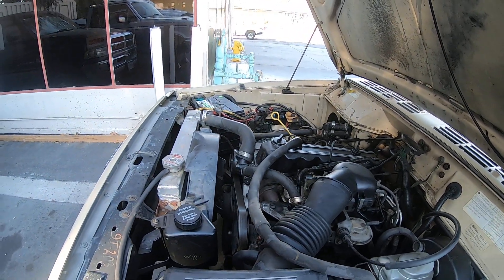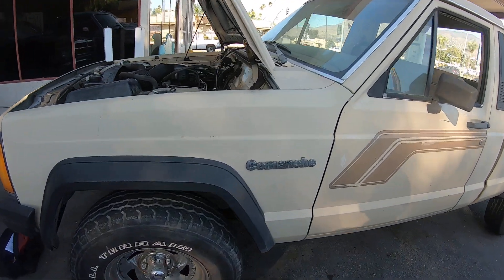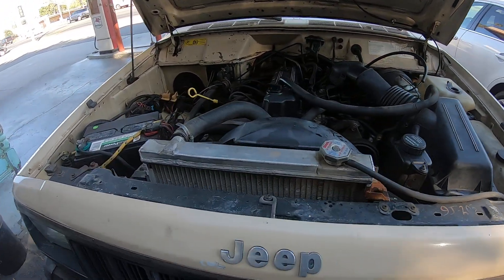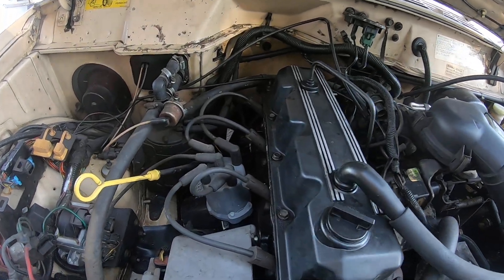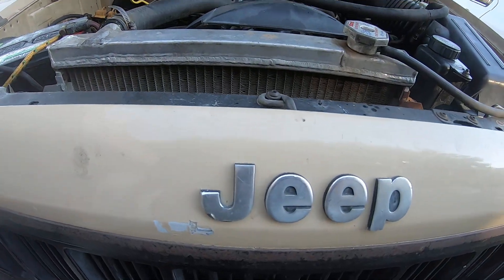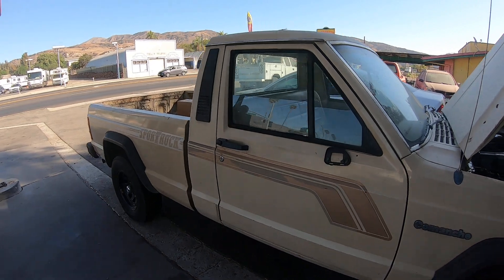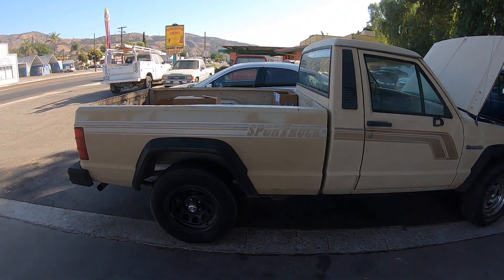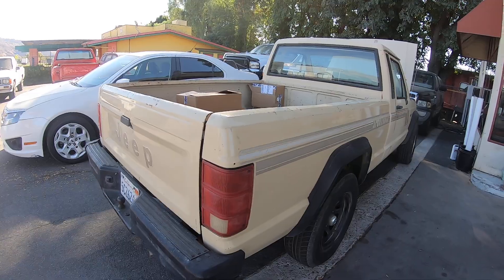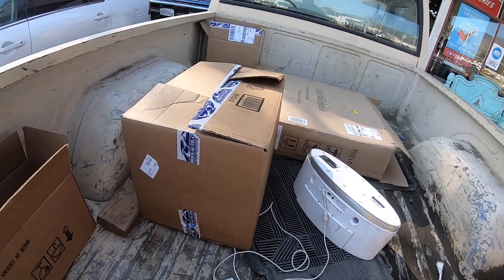Hey, what's going on guys? Today we have here a 1989 Jeep Comanche 2.5 liter. Picked it up on Letgo a couple weeks ago — it's a nice sports truck.